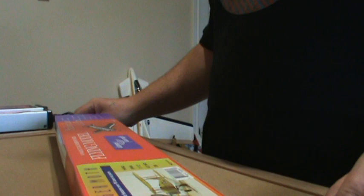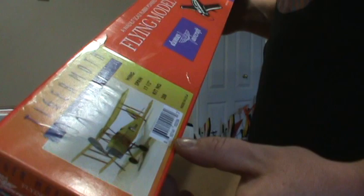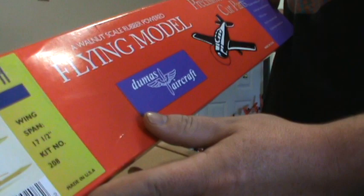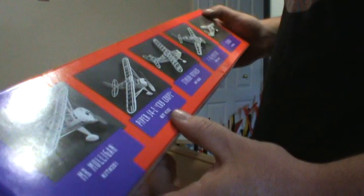Hey everyone. I'm going to start a new little project that I've always wanted to do for the last couple of years and never got around to. It's a peanut scale Tiger Moth from Dumas Aircraft. As you can see, it's precision laser cut parts. It comes with the plans and everything, so I'm just going to open it up here and have a look.